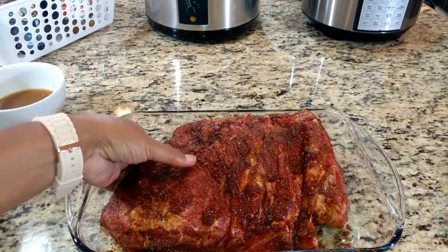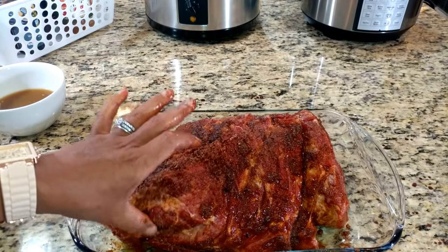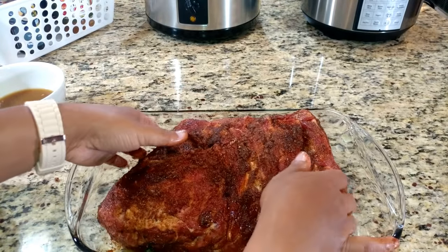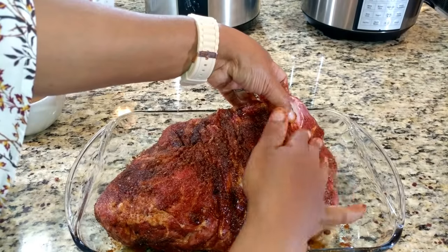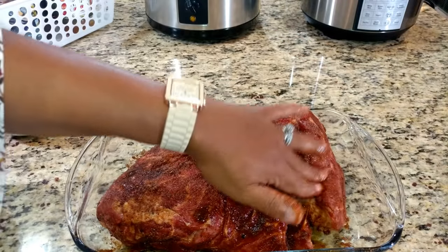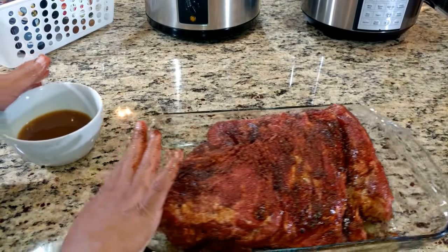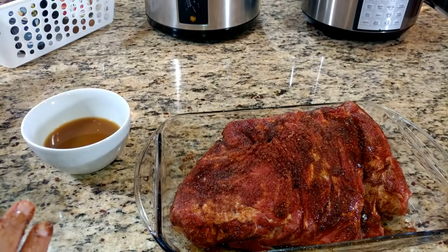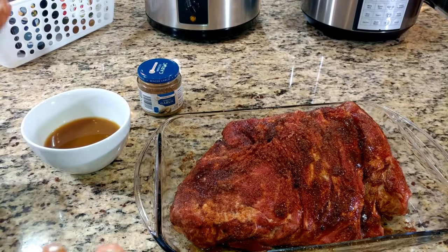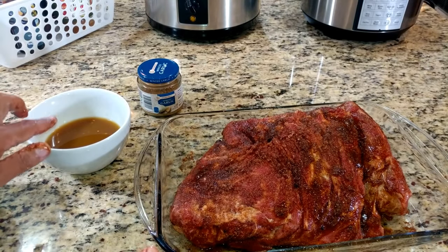As you can see, my roast is completely covered in the rub — all around, even on the sides. Every portion of the meat is covered. One thing I also wanted to mention is that for the liquid I'll be adding to the pressure cooker, I added one teaspoon of minced garlic. You know I love garlic, so of course I had to add some in there.